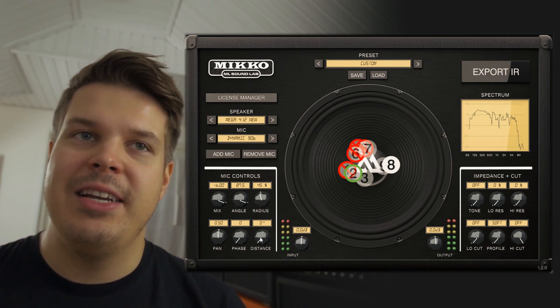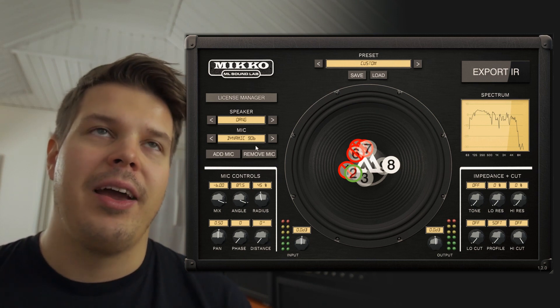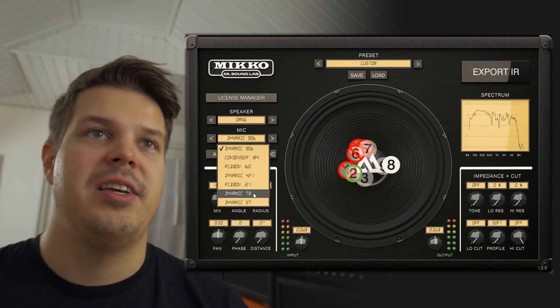You also have a distance control so you can pull the microphone back to 16 inches. With this new O-ring plug-in that we made, you also have the addition of the 7B microphone that we started using this year.